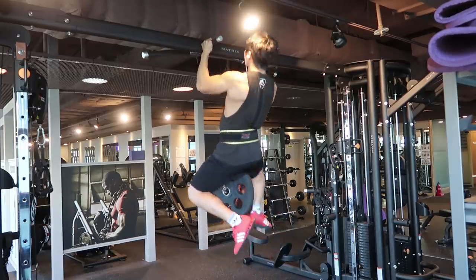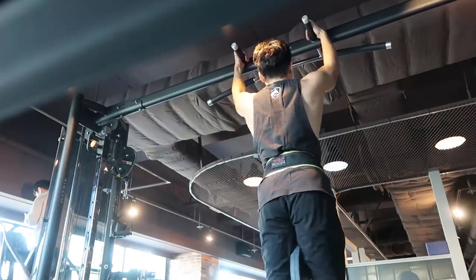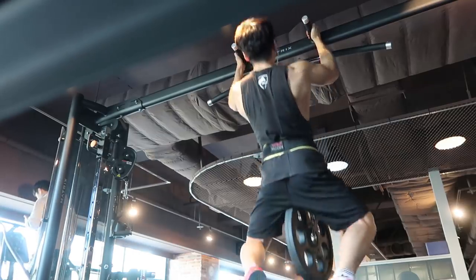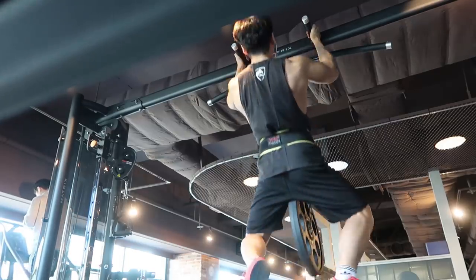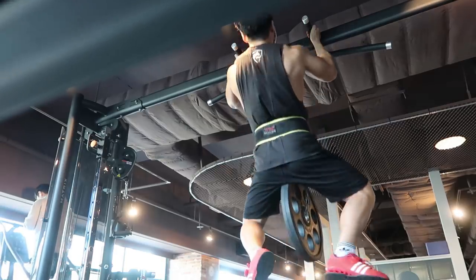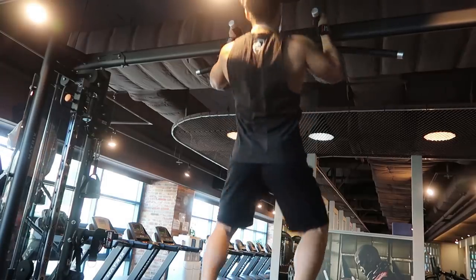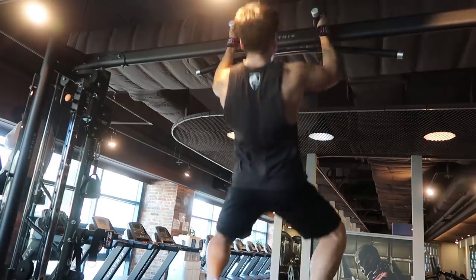이상으로 짧게 턱걸이를 잘 할 수 있는 웜업 방법에 대해서 알아보았습니다. 생각보다 턱걸이를 맨몸 운동이라고 생각해서 웜업을 하지 않는 분들을 많이 보았고, 저 또한 웜업을 등한시 했었습니다. 하지만 웜업 없이 진행하면 퍼포먼스가 일정하게 나오지 않고, 오히려 퍼포먼스 저하가 일어나는 날도 많았습니다. 그렇기 때문에 턱걸이 웜업도 루틴화시켜서 항상 똑같은 퍼포먼스를 낼 수 있는 메인 운동으로 가져가셨으면 좋겠습니다.